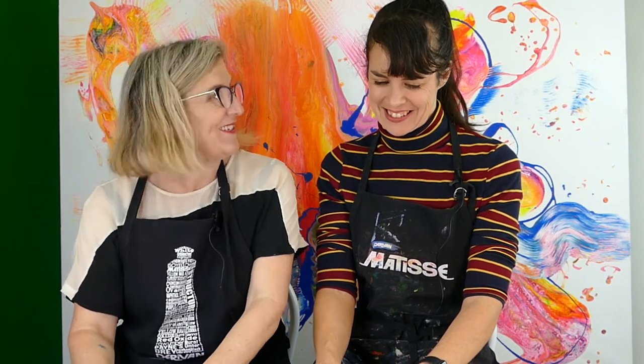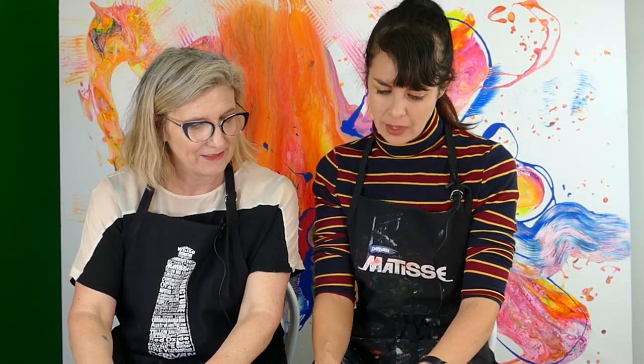Hey Kat. Hello. Hey Liza. What are we doing today? We're looking at cools and warms with the Derevan students. The Derevan students. Student acrylics.